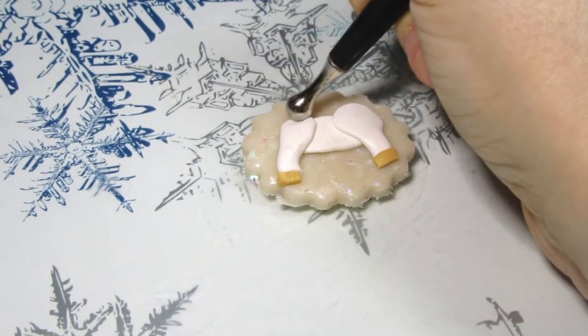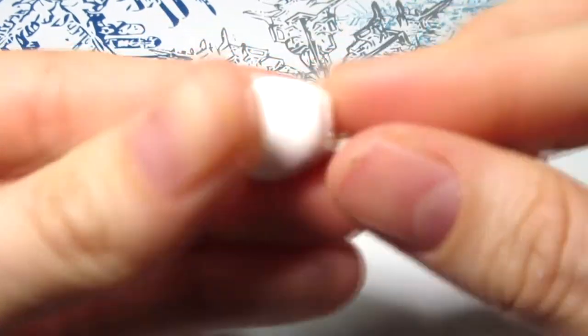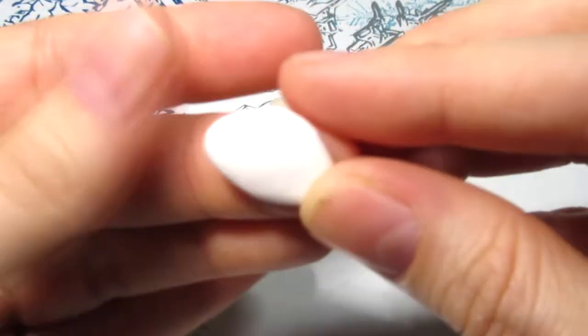For the head I shaped sort of a rounded diamond shape and place it on a bit of an angle. It's sort of hard to explain but you can see it on the screen.